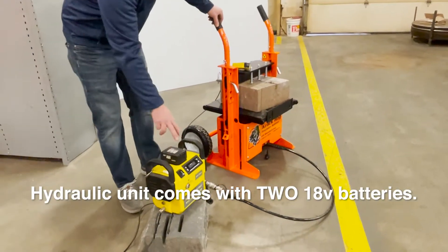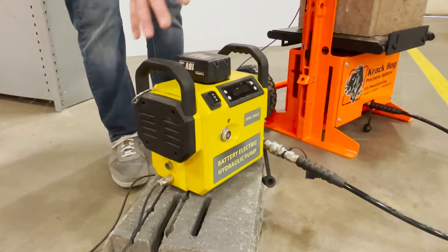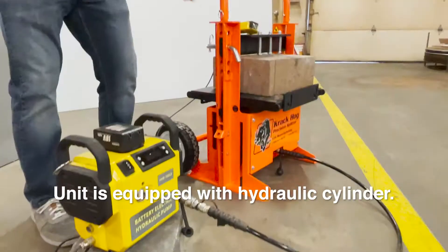This is a hydraulic unit, comes with 18-volt batteries — you get two of them — and it plugs right in. This is the power unit that holds the hydraulic oil, which goes through the tube into the hydraulic cylinder.